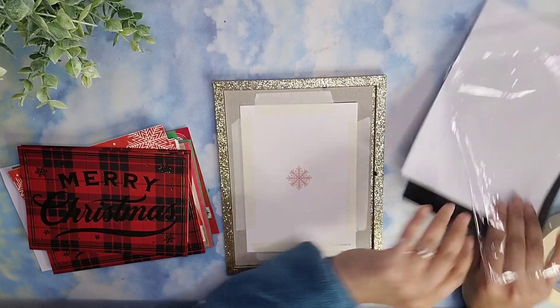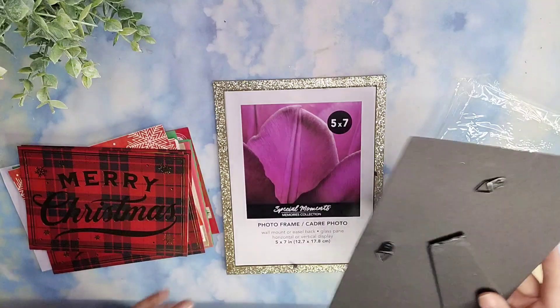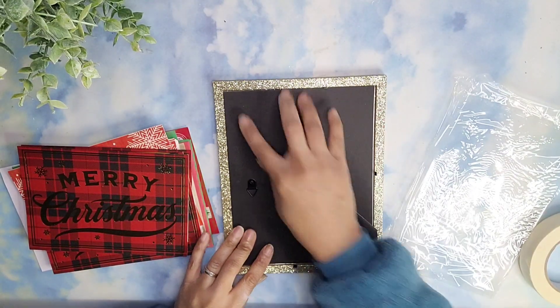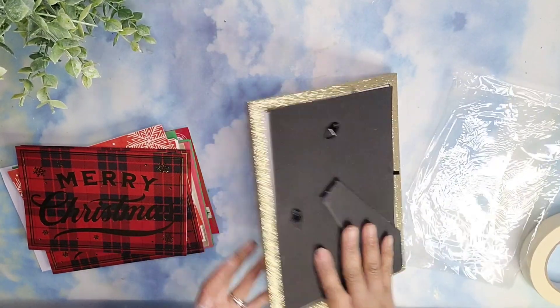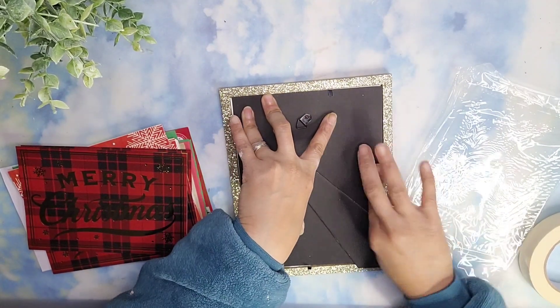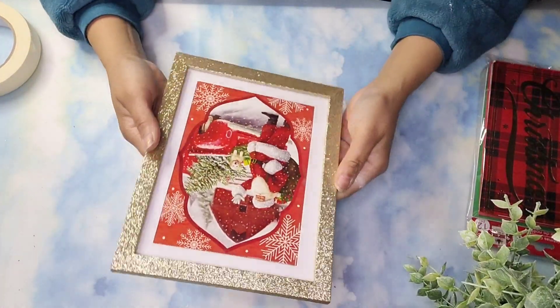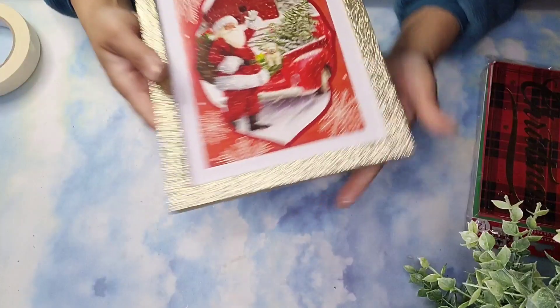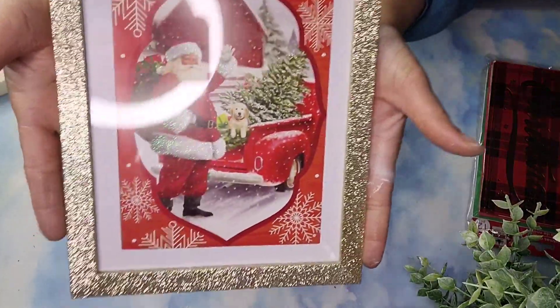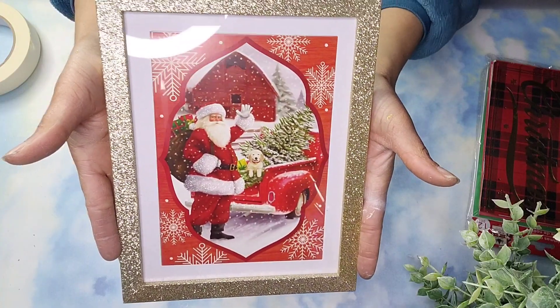Then I'm going to go ahead and replace my backing. I am adding that paper in just to make sure that I have a little bit more pressure, and repositioning my backing and carefully putting those little tabs down because, as I said before, they do tend to break off sometimes. And here is my pretty sign — I love it. You can always add some more details if you like; I wanted to leave it this simple and gorgeous.